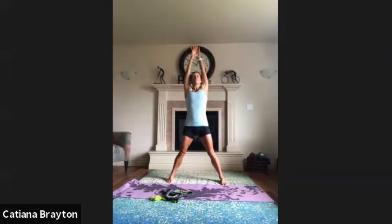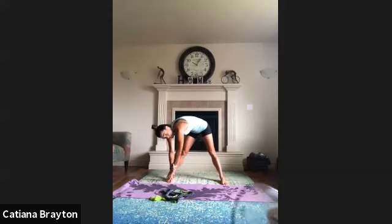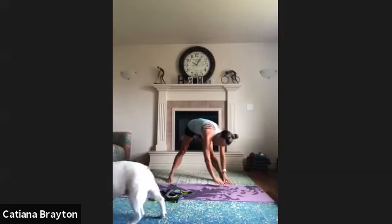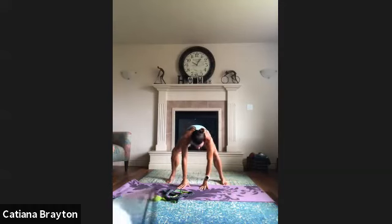Inhale, exhale, bend forward. Now bring your hands to one foot and walk your hands to the other one. Fold your head back. Back to the center, bend the knees and roll it up.